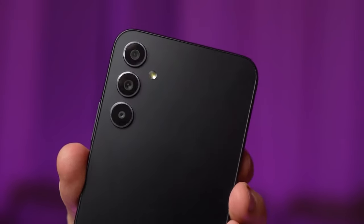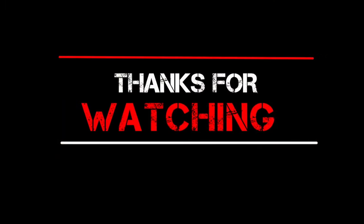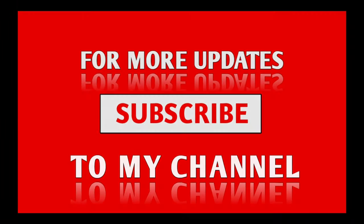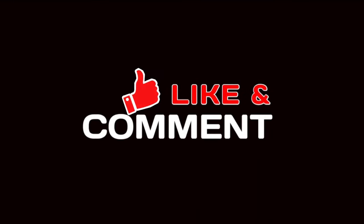Hope you liked the comparison of the Galaxy A35 and A55. If so, please hit the like button and make sure to subscribe to this channel. Let me know in the comments whether you prefer the A35 or the A55. Thanks so much for watching — goodbye and see you next time.